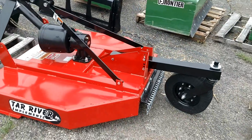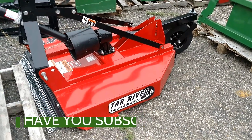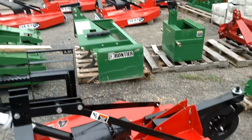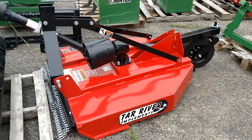Here's one of the Tar River brush hogs that we have. We purchase these with slip clutches and chain guards on the front and back — though you can get them open on the front and back with a shear pin to save some money that way too. We have five- and six-foot available, and seven- and eight-foot are available as well, but you have to go to medium duty for those.